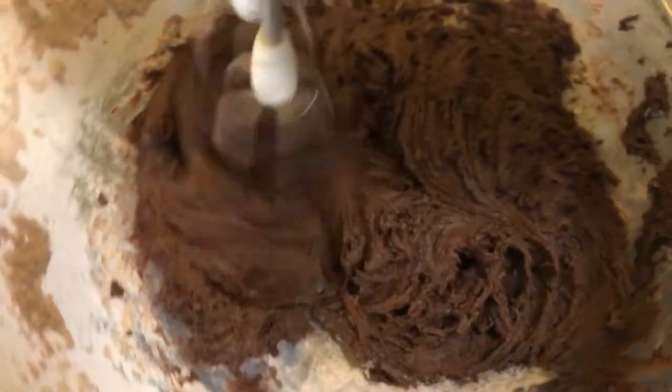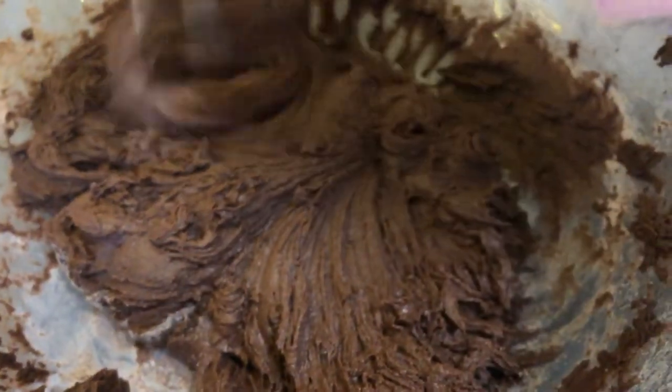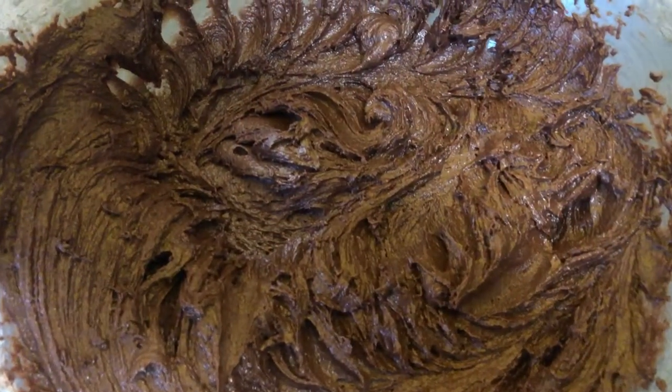Now everything is in the bowl and you're going to mix everything together. I've just mixed it all together. What I like to do is add something extra to the ingredients — today I'm adding some chocolate. I'm going to break it into pieces and put it in the mixture.